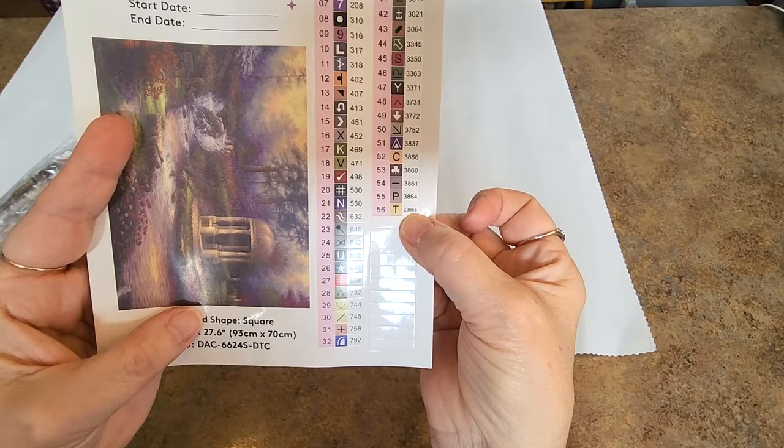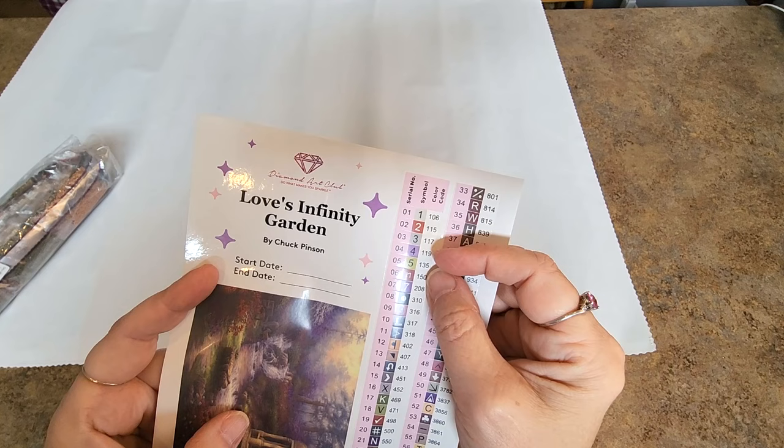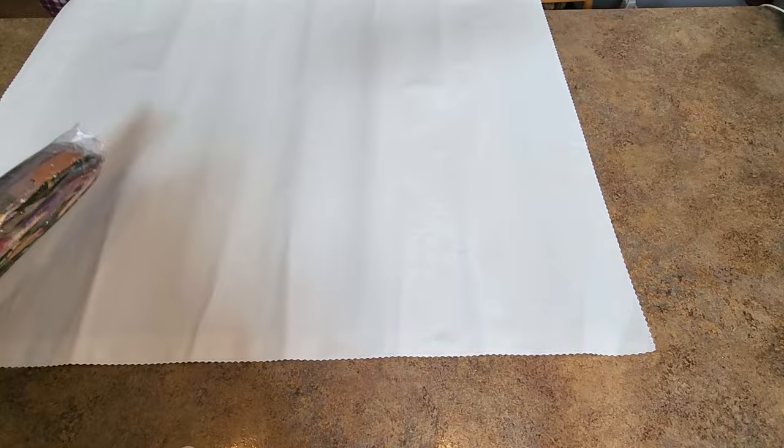At the bottom we have a fairy dust — it looks gold. Anything under 150 is an AB, so there are five ABs. Some of these colors look like grays — we'll find out. There are five ABs and a fairy dust. Drills come packaged like this, and there are some really pretty bright colors here for the flowers, with lots of greens and tan colors for sure.